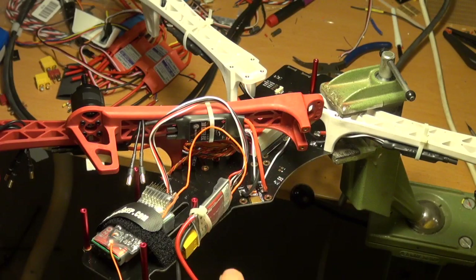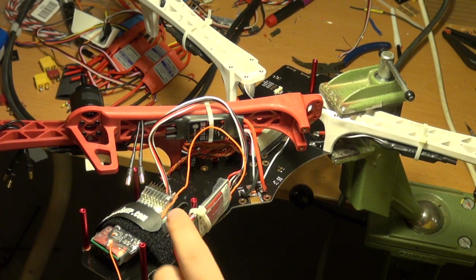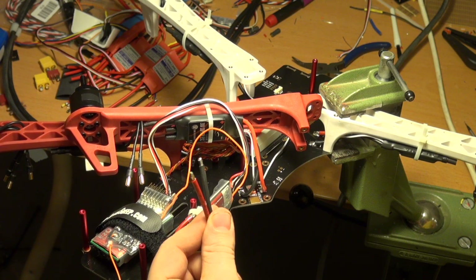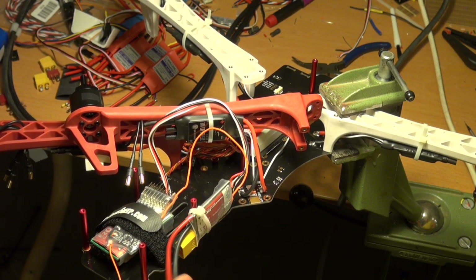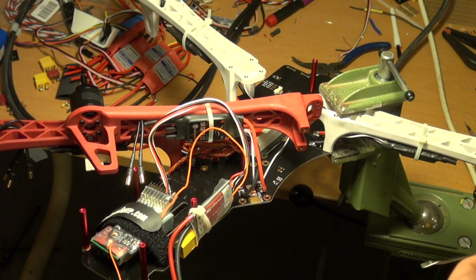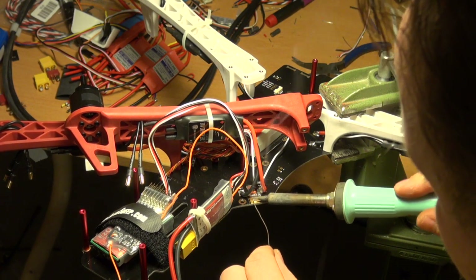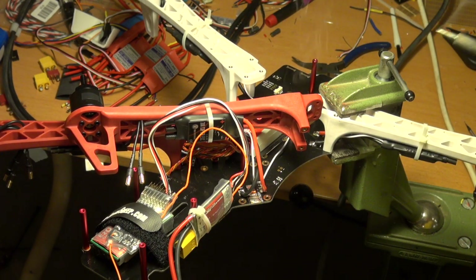I am going to mount the ESD OSD cables to the Discovery Board. I have pre-soldered cables and we are going to pre-solder the pads. This is the battery plus side for the Discovery Board.